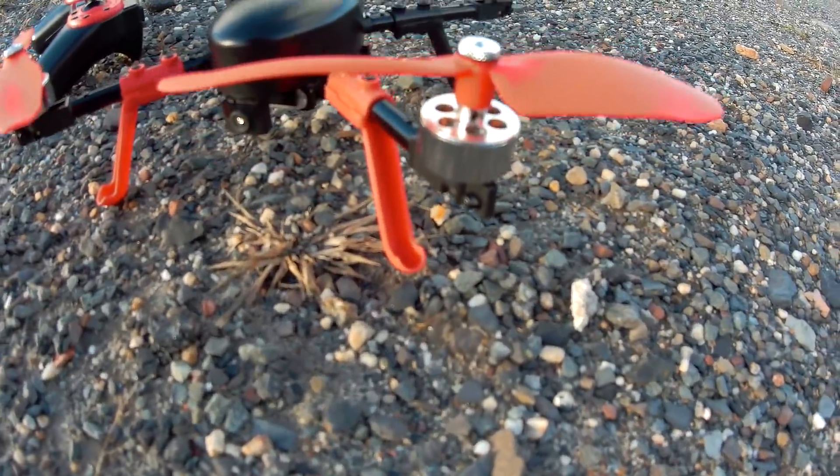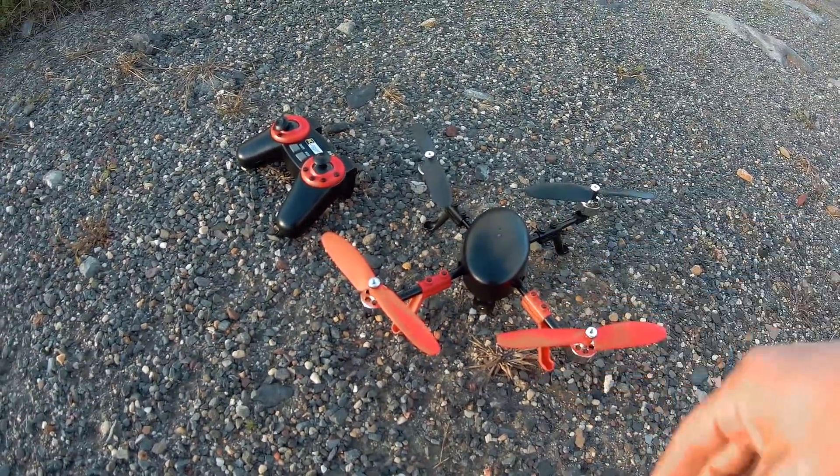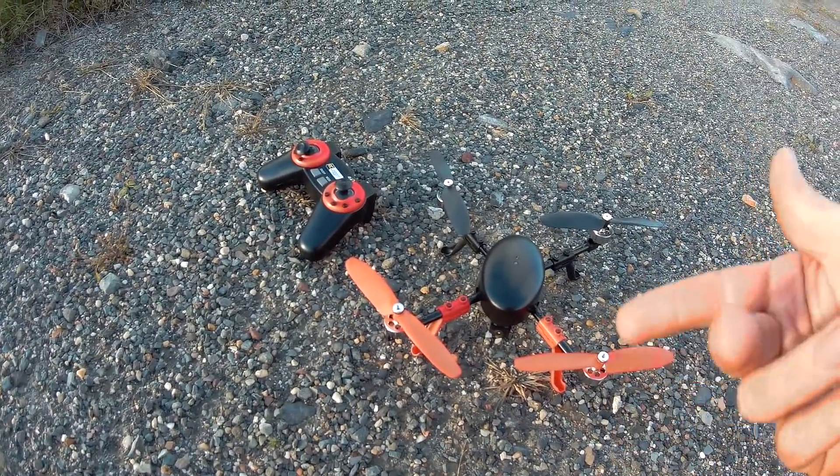It is a brushless drone — it's an acro drone. It has three different modes. This is an older drone, that's why they're selling for cheap.